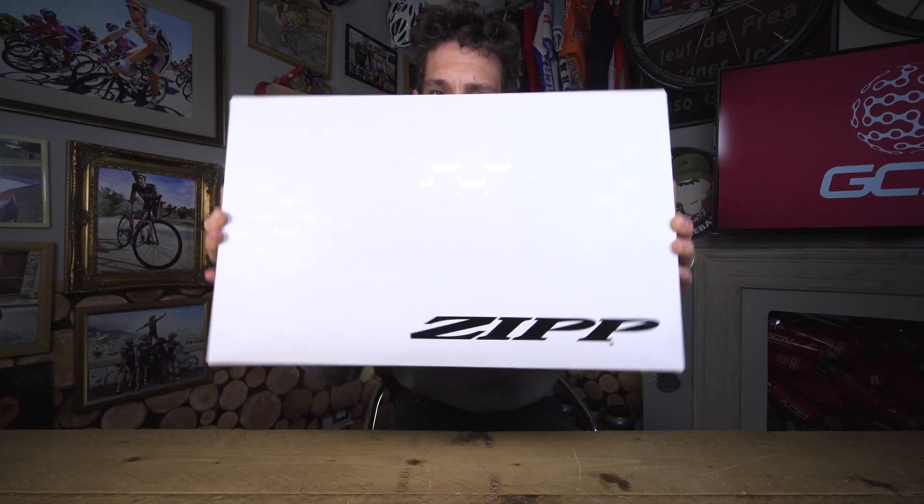This week's GC Unboxing comes courtesy of the masters of aero: Zipp. What lies inside this box could unlock considerable free speed. And no, it's not a tiny pair of aero wheels. When I say free speed, I mean free speed.